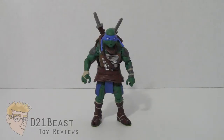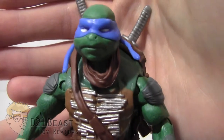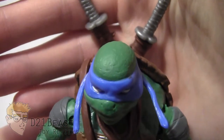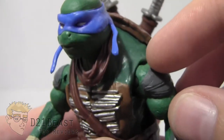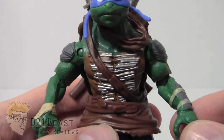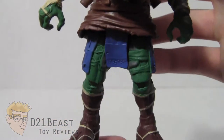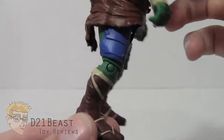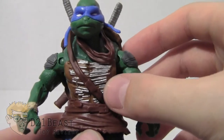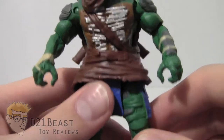Here we have Leonardo out of the packaging. Taking a look at the sculpting and paint work, what you'll immediately notice is that there is a lot more detail on this figure than we've seen in the past. His head has skin texturing, and you'll see it on his arms and shoulders too. The armor on these turtles was very much a hodgepodge — it really looked like they grabbed whatever they could find in the sewer to dress themselves. You can see that on this figure: he's got a wrap around his waist, bamboo armor on his chest, a scarf around his neck, and more wraps on his legs.